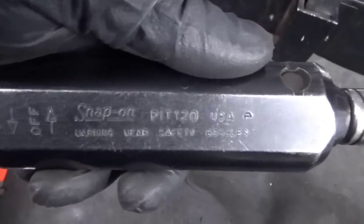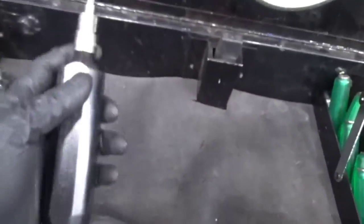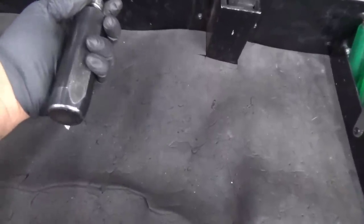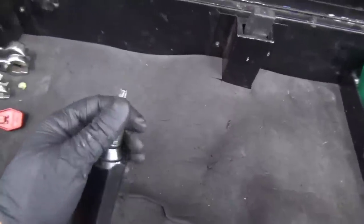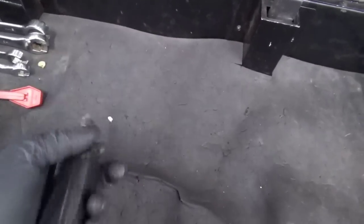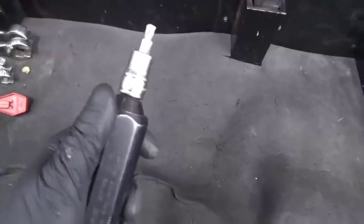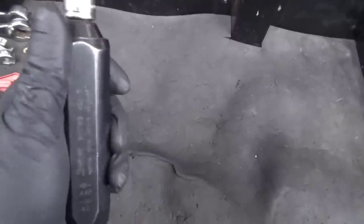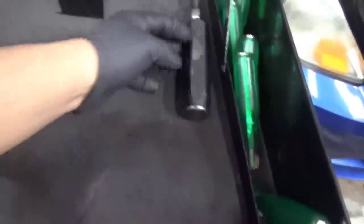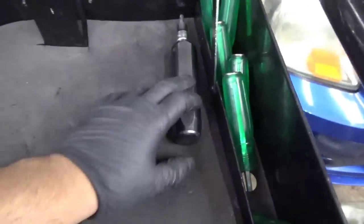Next up is this Snap-on driver bit. You would put it on a bolt and push and twist and hit it with a hammer, and it shocks it and it'll release the bolt. So if you have a Phillips head, Torx bit, or flat head — it's usually on brake jobs, to take off rotors. That's a good pickup. Snap-on's is probably expensive.